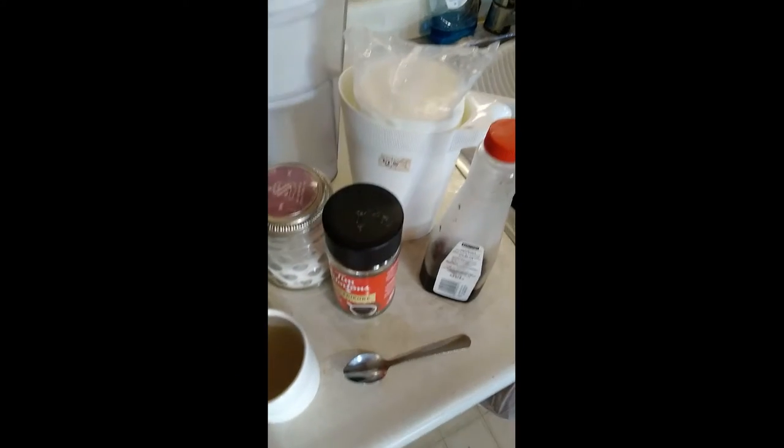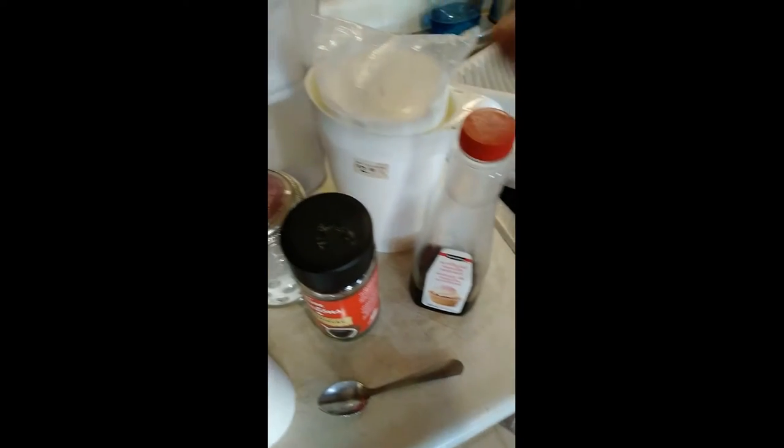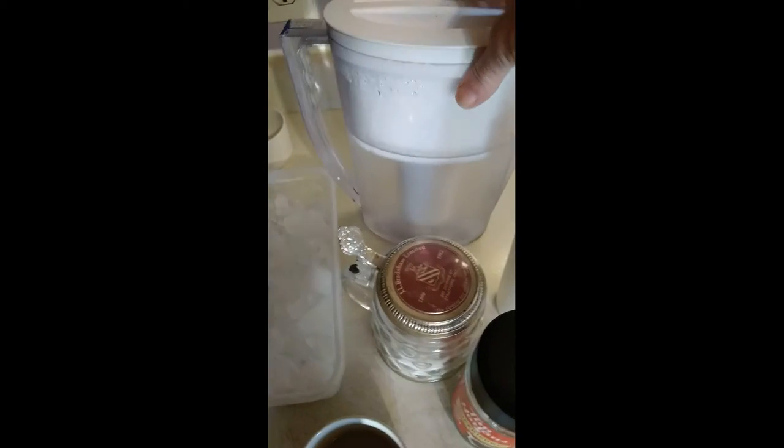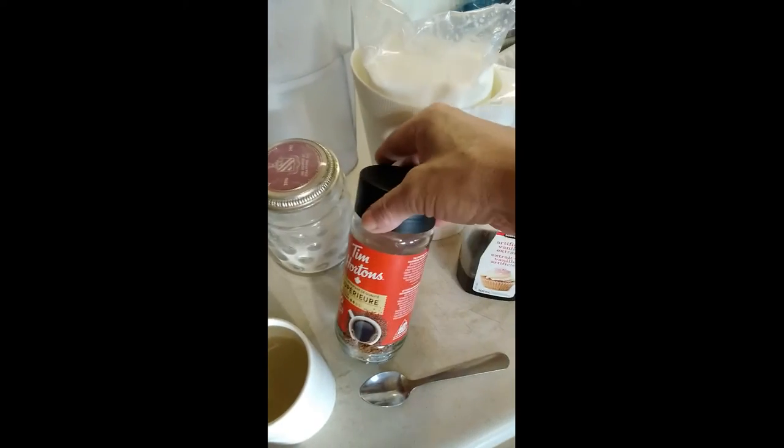How to make an ice cap at home. What you will need is vanilla, milk, water, sugar, instant coffee, and ice.